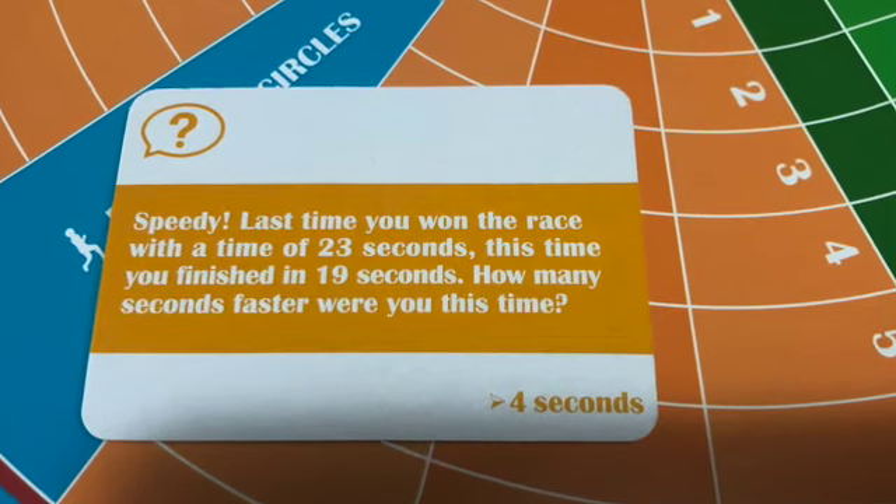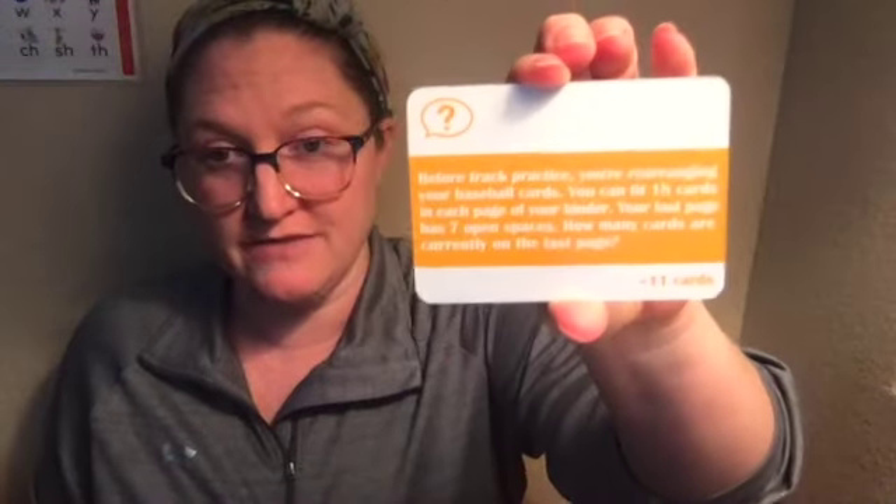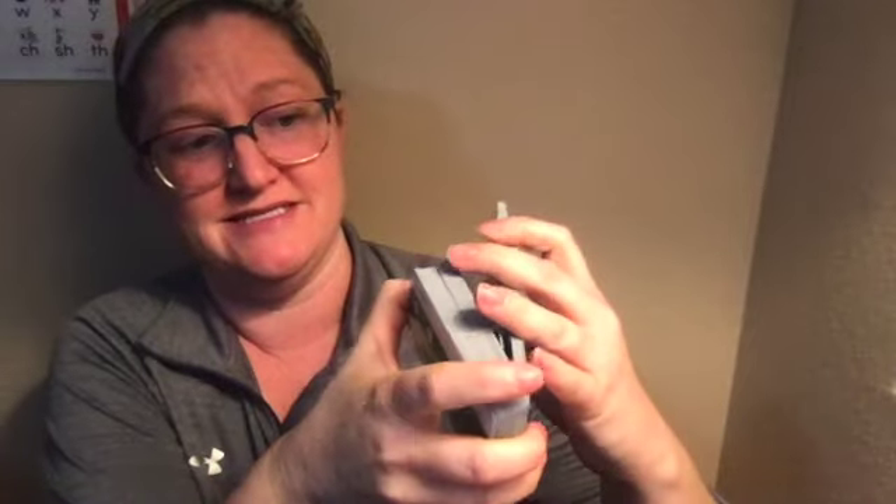There are also some challenge cards, which are word problems. There are also times when you've done something good and you get to move up — like this one: 'Your new running shoes are giving you a boost, go forward two spaces.' There are also some blank cards if you want to make up your own problems. The addition and subtraction cards are green, the multiplication and division cards are blue, the wild cards are a pinkish-purple color, and the challenge cards are yellow — they're all color coded so it's very easy to know what is what.